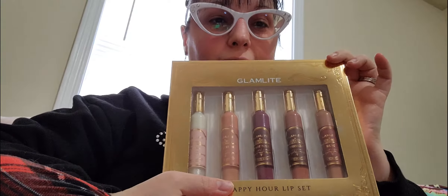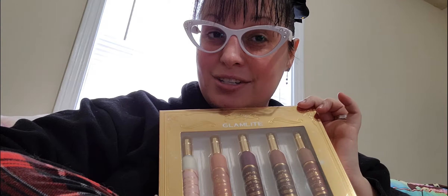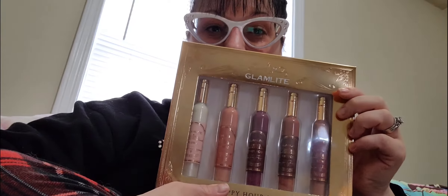Hey guys, so I finally got my Glamlite Happy Hour collection, and let me tell you, opening it up was a pain in the butt. But it was very well packaged and super cute, so I'm very, very happy. I have not opened up the Lip Gloss and Lippie set yet, but I'm going to do a look very soon — probably right after this video. I do have a class at 5:30 that I need to get to, so I just wanted to get this done.